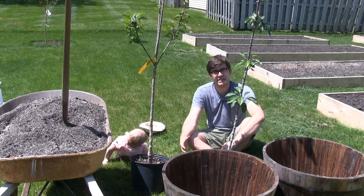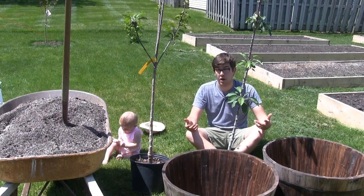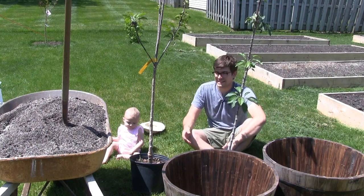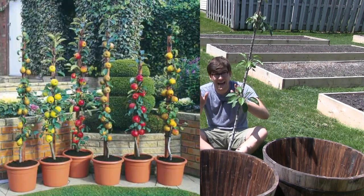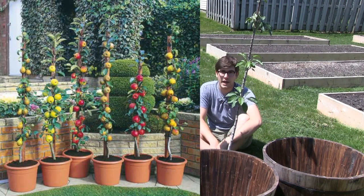We got them online — I'll post a link in the description box below. To be honest, for the longest time I honestly thought it was a hoax. There's a lot of things you see on the internet and you think that's gotta be fake, that's gotta be Photoshopped, but it's not. I'll put a picture of what they look like when they're fruiting — it's just incredible.